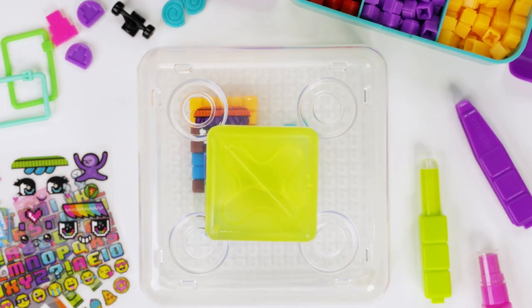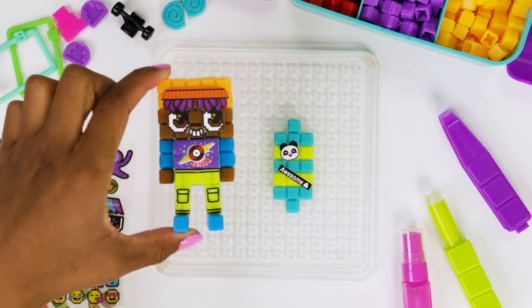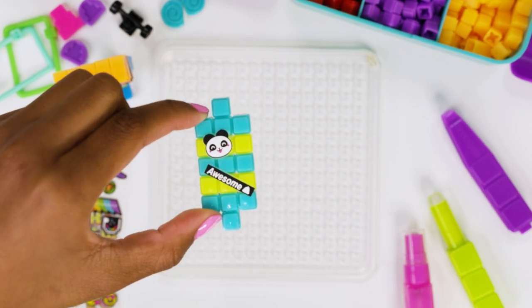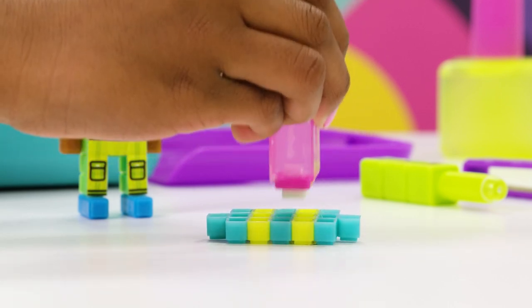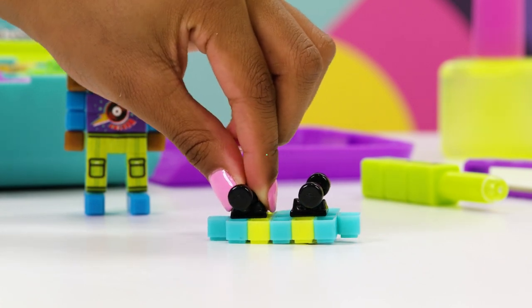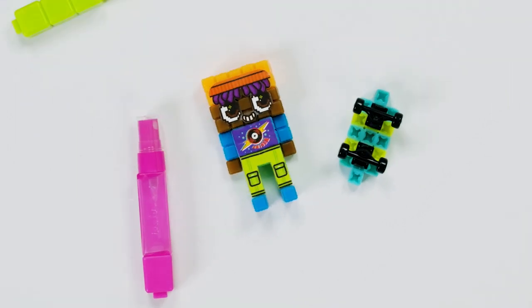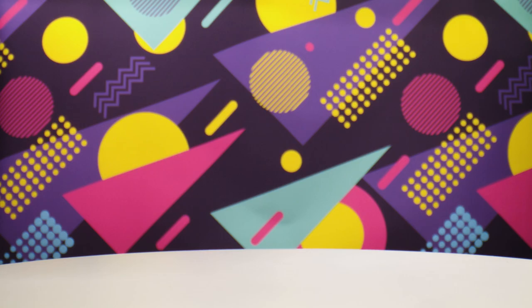Alright! Now the last round of spritz! Just to finish it off and there he is! Now we have to finish the skateboard! Time to put the wheels on! You just add some water and then they just stick! That is so cool! There's Bradley the skater boy! With his skateboard! Now it's time to dry him! Make sure it's all dry before you play!